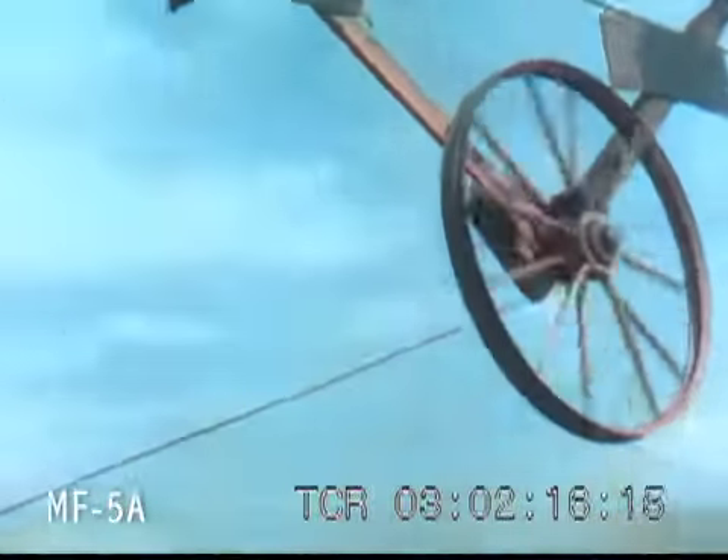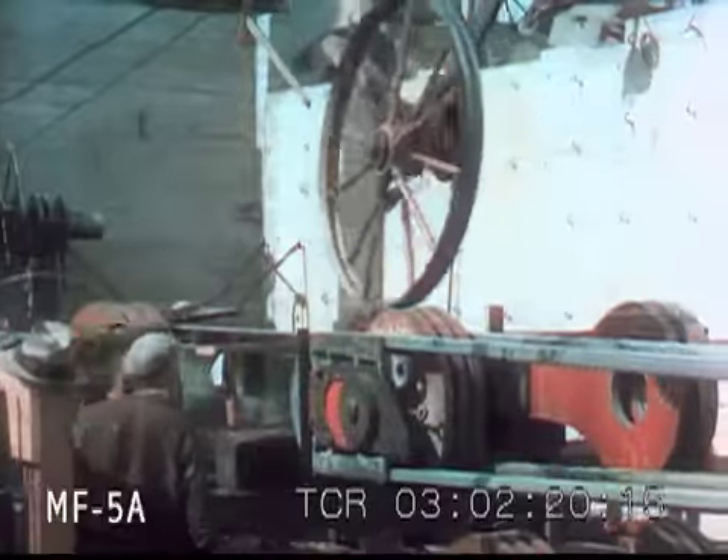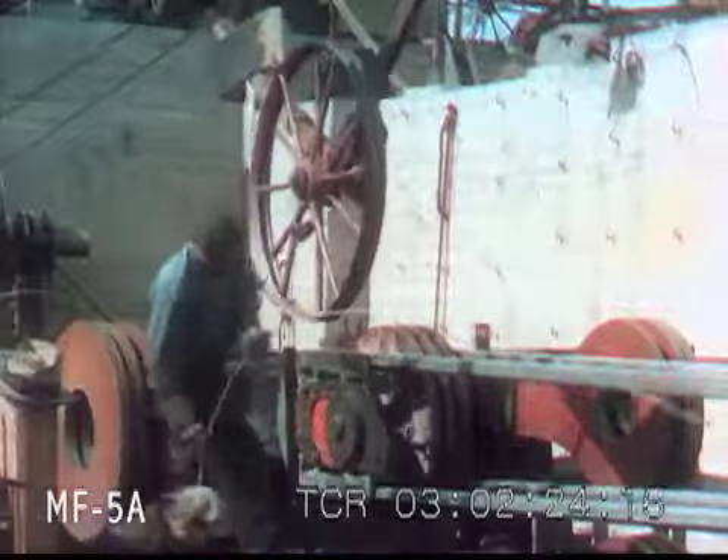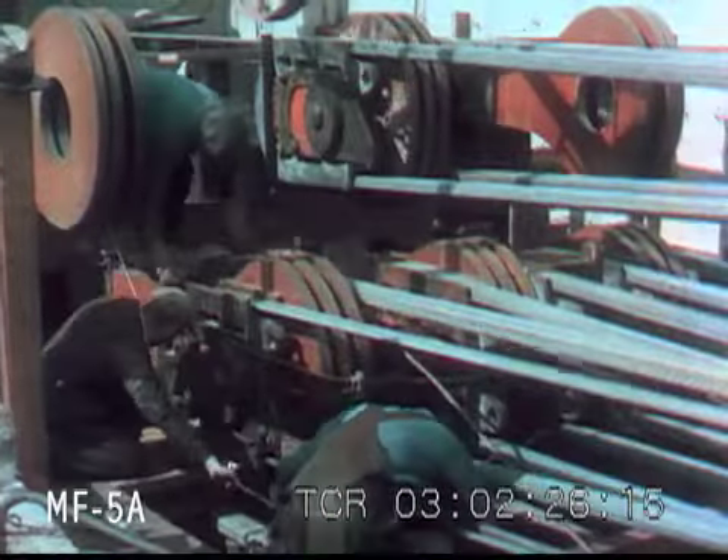Two spinning wheels, each carrying two loops of wire at a time, travel back and forth between anchorages. Men at each end unloop the wire and throw it over strand shoes at the end of the eye bars which are set in concrete.